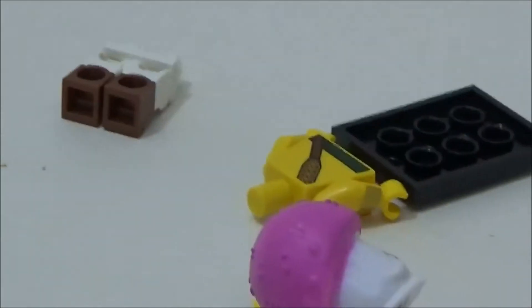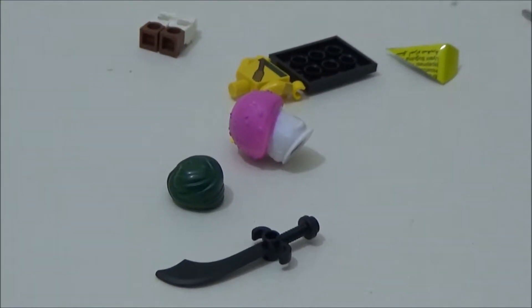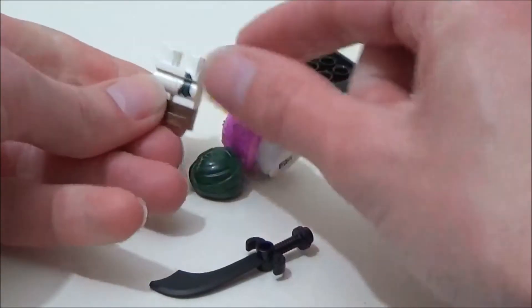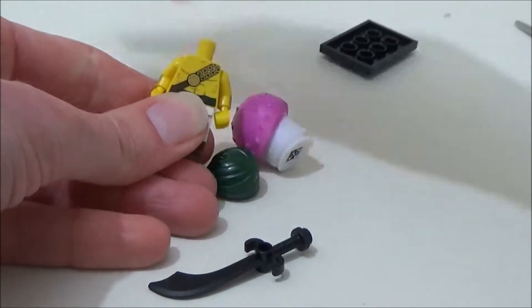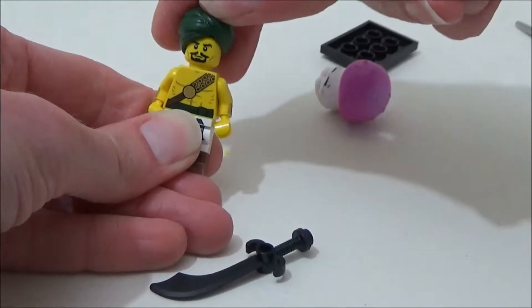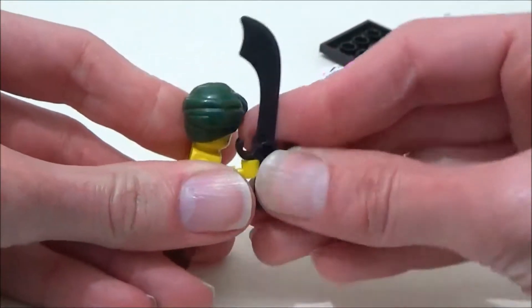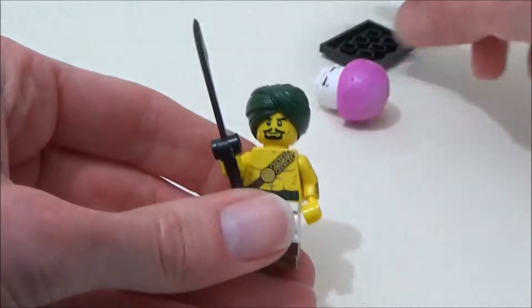Moving on to the third bag. It's got a sword — that's a good start — and more jewel-printed legs. I think this is a Desert Warrior. Yes, it is. Fantastic. There's a turban and a massive scimitar. You wouldn't mess with him, would you? He'd chop your head off in no time.